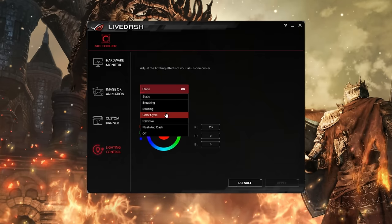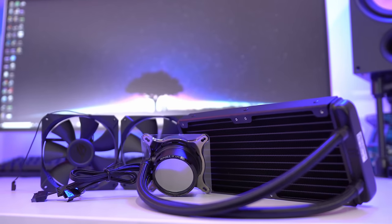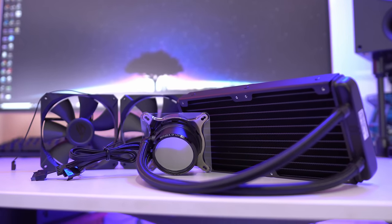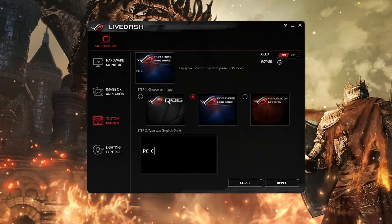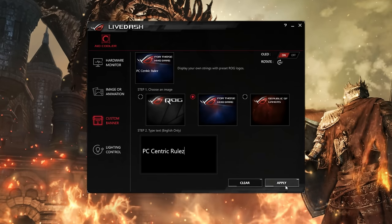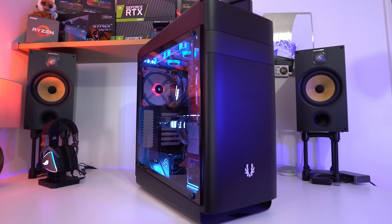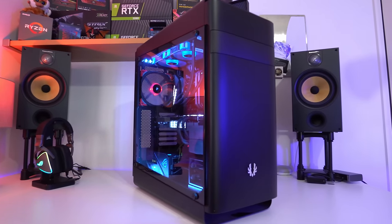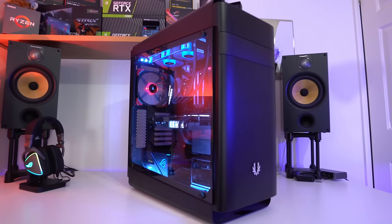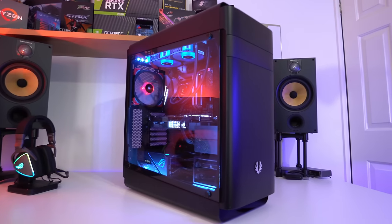You won't be getting as many statistics if you're using a different branded motherboard, as Asus say it's currently optimised for Asus motherboards. But regardless, the potential here is great — as it is a display, the more stuff we can display the better. In the future I imagine we might start to see some third-party integration, or even more information from other parts of the computer displayed on that screen.